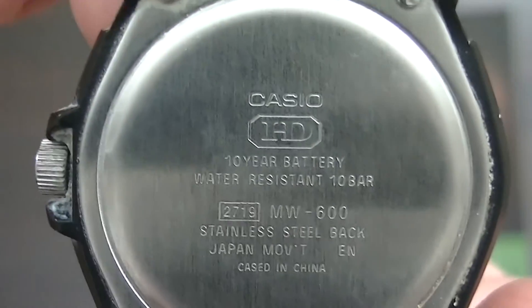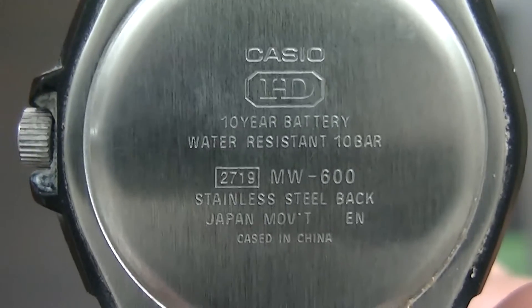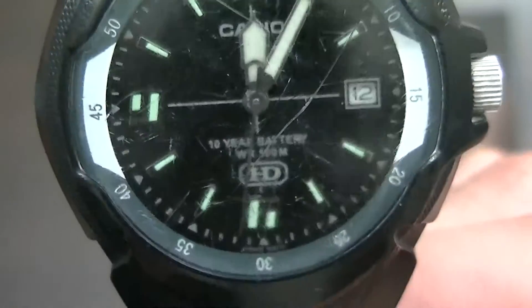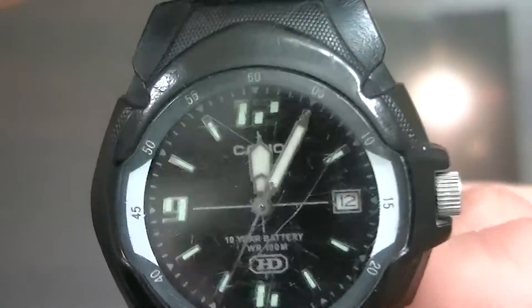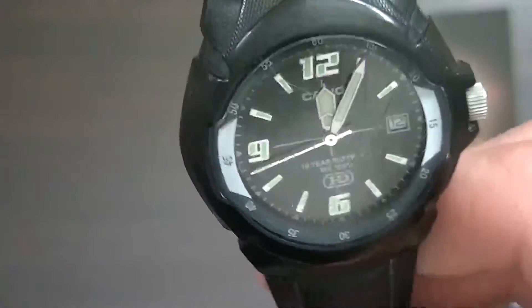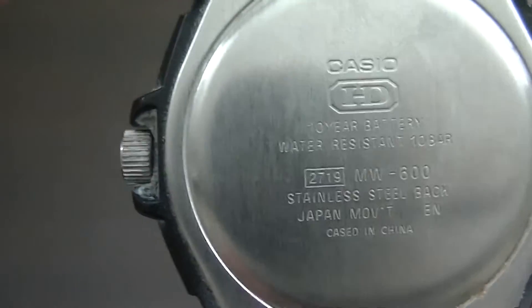Let's take a little look at the back and the specs that are on there. This is an MW600 watch made by Casio and it comes in a variety of colors. This particular one I've been wearing is the black one, but I've also worn the red one and the blue one. I don't believe there's actually any difference between the emissions of any of those watches — the color is quite irrelevant as long as it's the MW600 model that you're wearing.